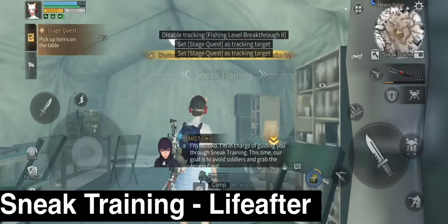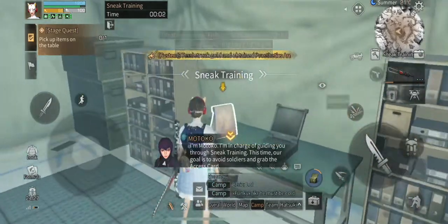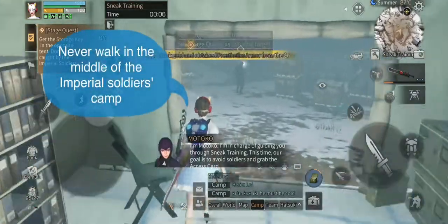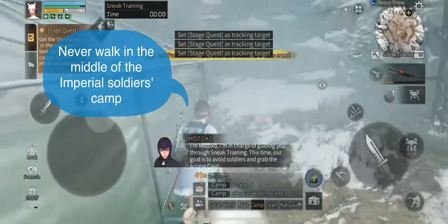This is a walkthrough video of sneak training on Life After, which is a Ghost in the Shell event. Just pick up the item from here and be careful — never walk in the middle of the Imperial soldiers' camp.